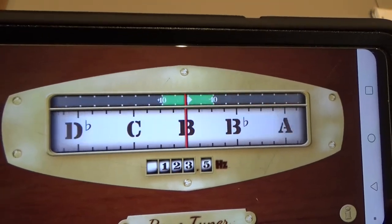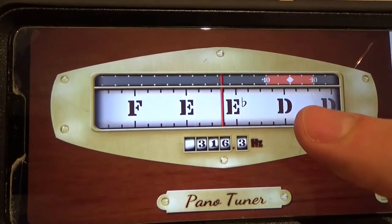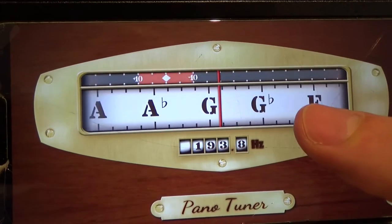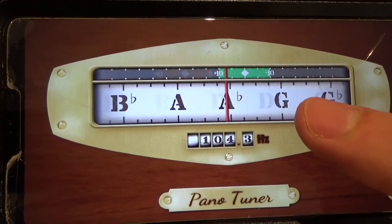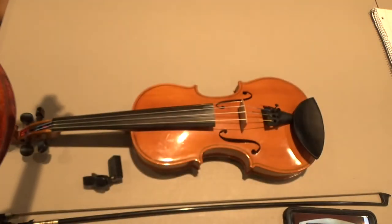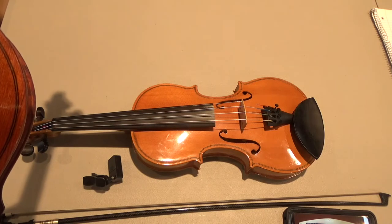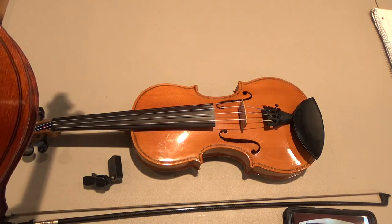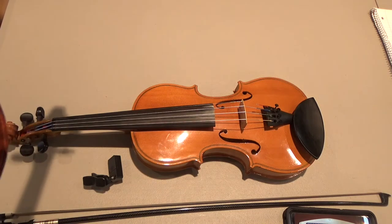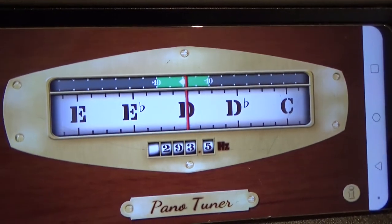The third string should be D. D is way over here to the right of center, so I need to loosen that string a little bit. I'm going to loosen it with my fine tuner here at the bottom. Now I'm playing the third string and it's reading D — perfect.